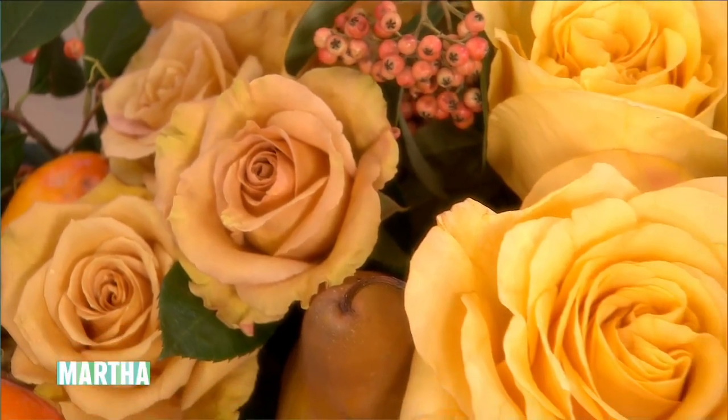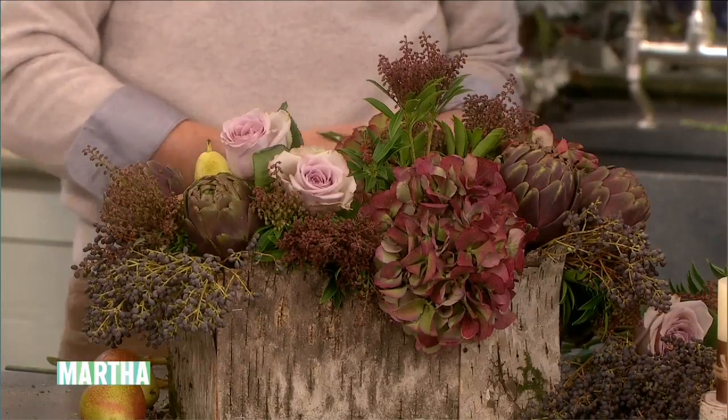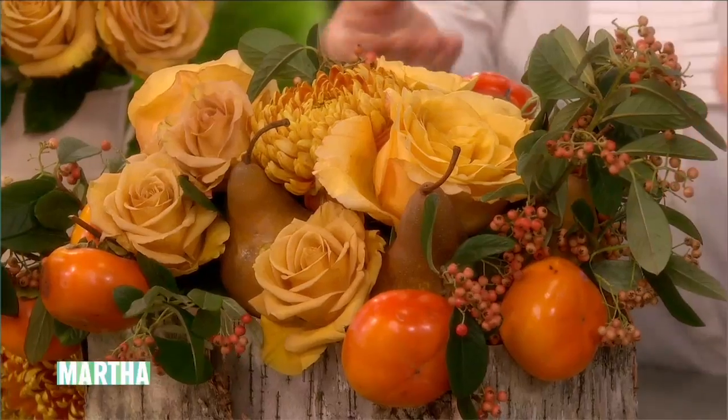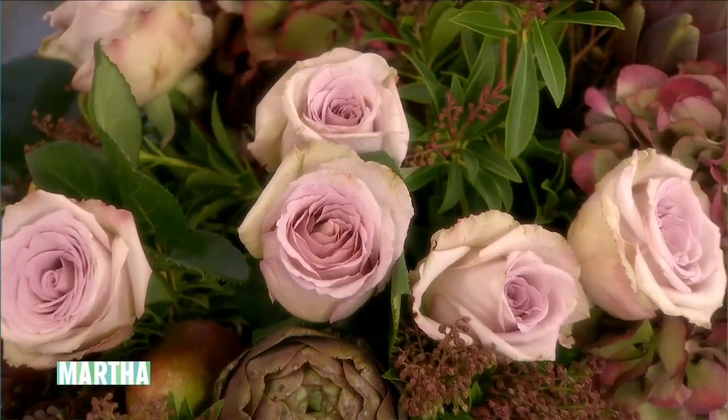I like the hydrangeas in here — this beautiful autumnal hydrangea. Do I dare use a chrysanthemum? Why not? Be democratic about flowers — it's all in the application. You can make it gorgeous. It has a nice texture when you think about it. It's beautiful, stunning — I love how it's layered and grouped. It's not hard. If I can do it, you can do it. You have to just do it and experiment and play around — it's supposed to be fun.